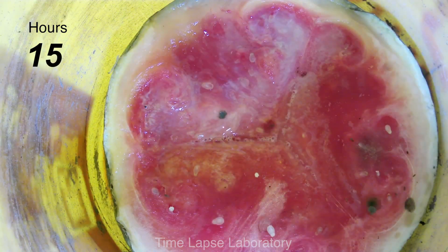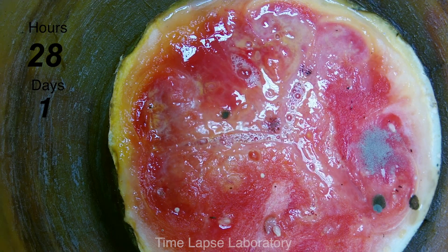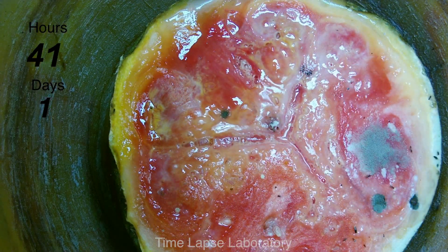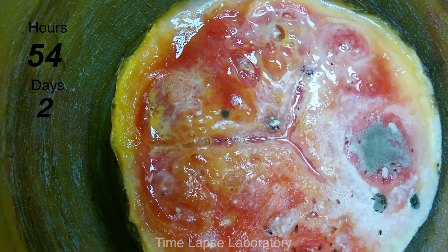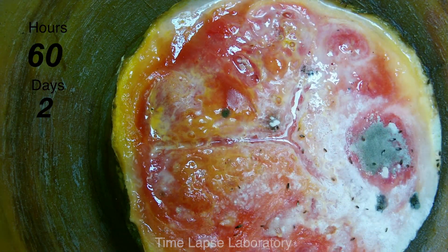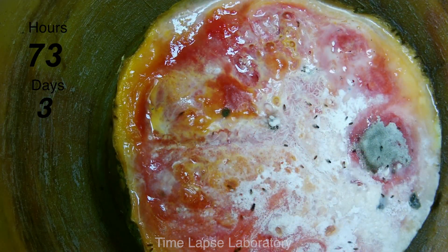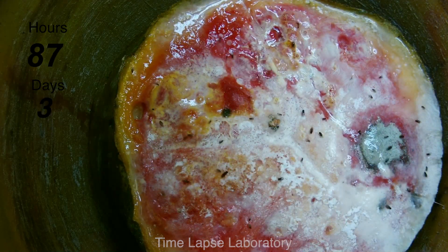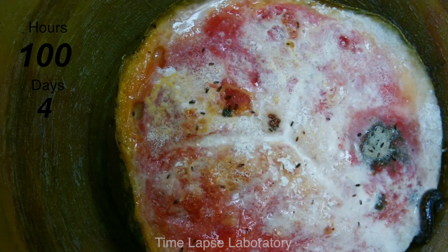You can see on day one that the watermelon gets this white fungus over the top of it. It also starts to off-gas pretty aggressively. Here's where I changed the tarp and switched to the video light so that I could have somewhat consistent lighting in the evenings. Starting day two, you can see it gets very wet on top and the off-gassing from the decomposition actually slows down. There's a lot more fly larvae that begin to hatch at this point. The white film could be common yeast or another fungus. The fly larvae hatching at this point is just Drosophila or common fruit flies. Later, as more decomposition occurs, the species changes to much larger flies.